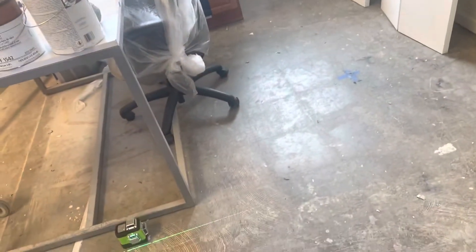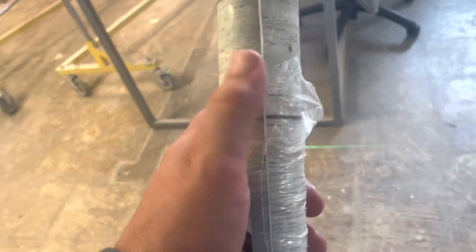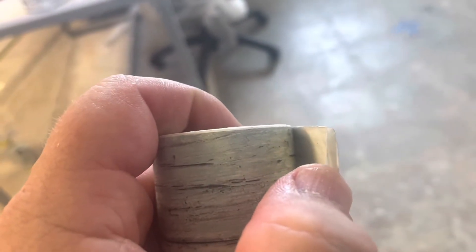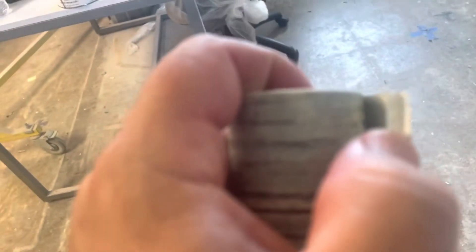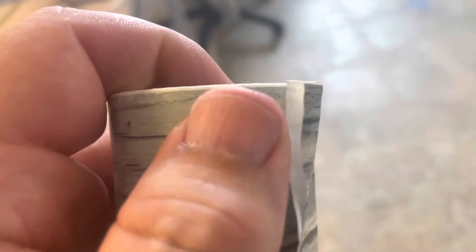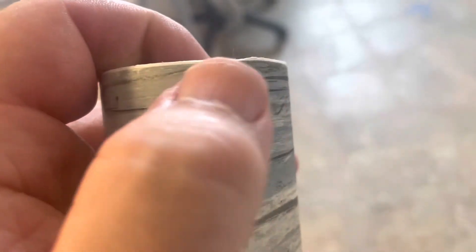So Daniel, we just prepped this wall — yesterday, actually, three days ago. So we pulled it off. This is a peel-and-stick so we're going to just kind of see how this stuff goes.